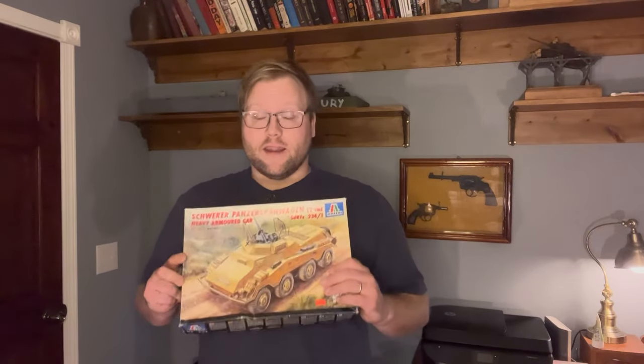In the next video we will get into the build and all that. So sit back, enjoy the history of this really cool vehicle, and we'll see you in the next one when we start building it.